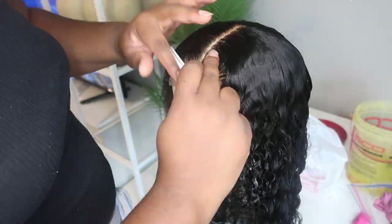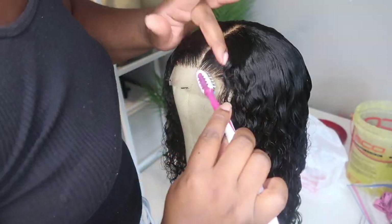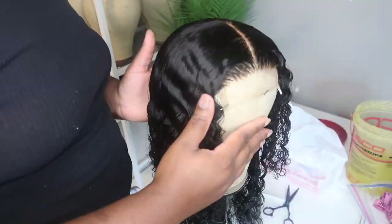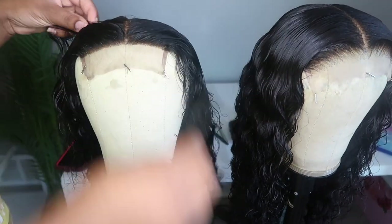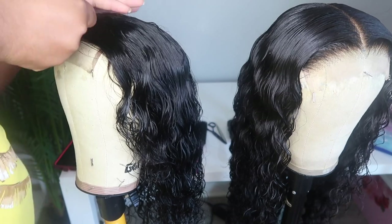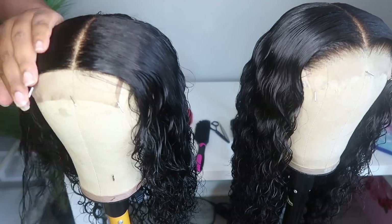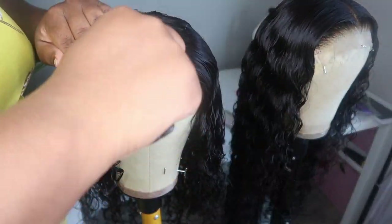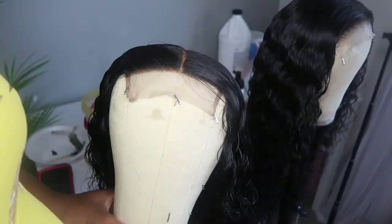Once I'm done with one unit, I'm going to go ahead and start working on the second unit. When it comes to my ready to ship wigs, I really take my time — honestly, when it comes to any wigs that I create, I take my time with styling them. I actually started working on the next ready to ship wig the following day, so you're going to continue to see me working on the wigs.